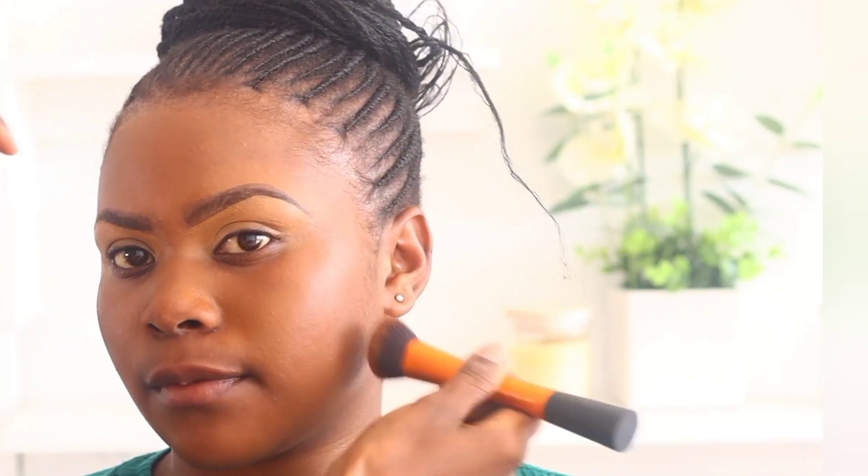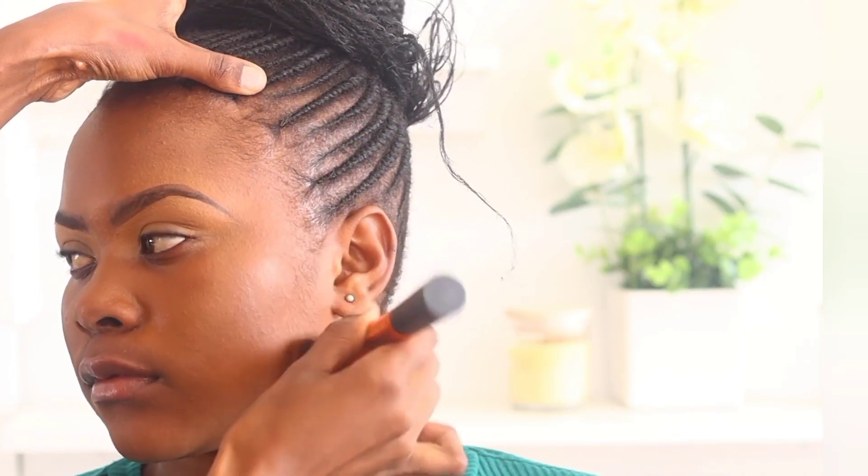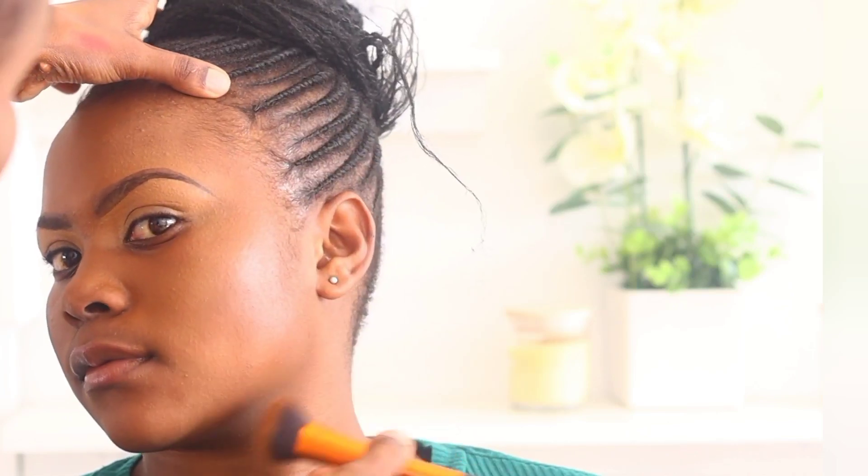Now I'm applying foundation. I usually blend foundations together to match the skin tone — I barely use one shade, I mix them until I find a match for the client's skin tone. I apply in stippling motions; don't drag the foundation because dragging creates streaks on the face, so I'm just dabbing.